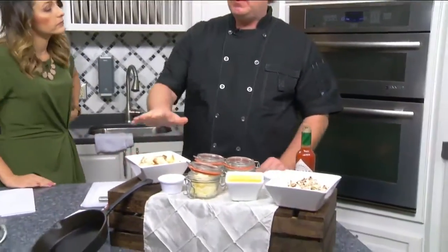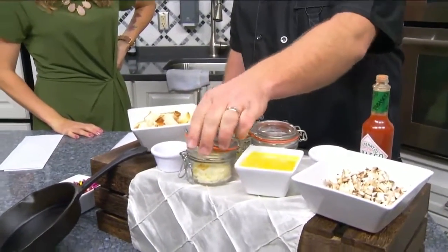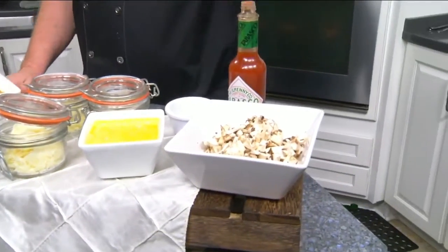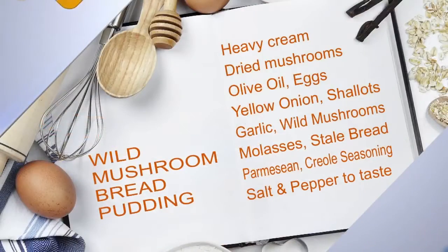I'm excited about that. So can you walk us through the ingredients that you have here? Sure. For a bread pudding, we have our bread, some molasses, beautiful Parmesan cheese, some shallots and some garlic, eggs, some Cajun seasoning, mushrooms, and Tabasco. And we do have some cream over here steeping on the oven with some dried mushrooms.